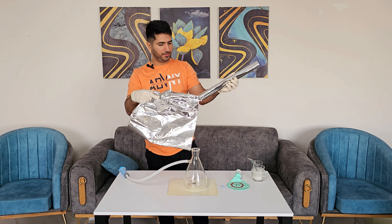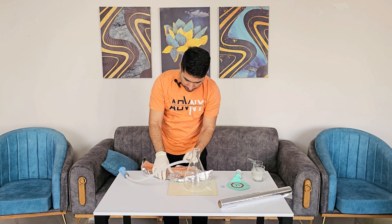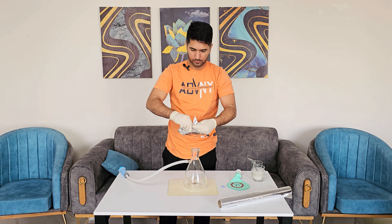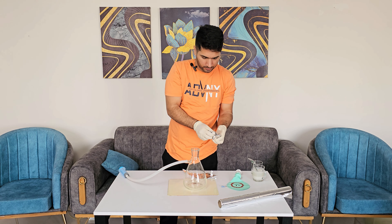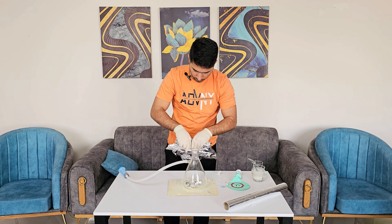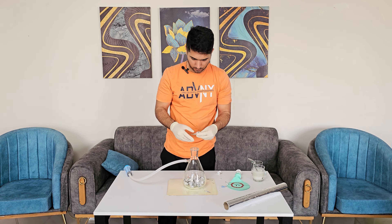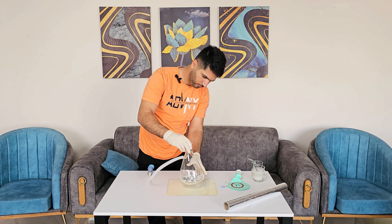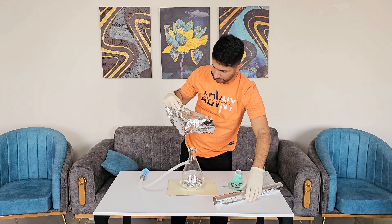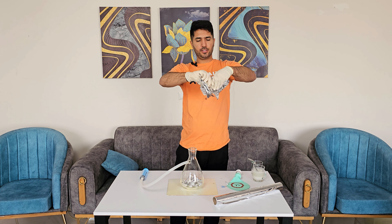Cut a piece of aluminum foil and chop it into smaller pieces — just like this. It might be enough, but let me add some more. I like cutting aluminum foil. It's satisfying.